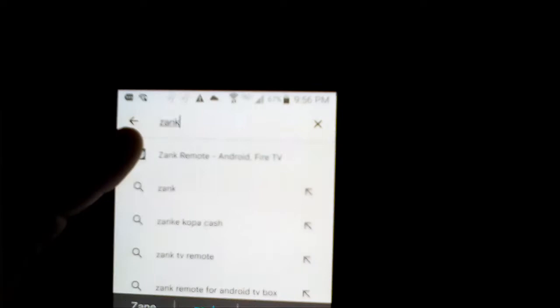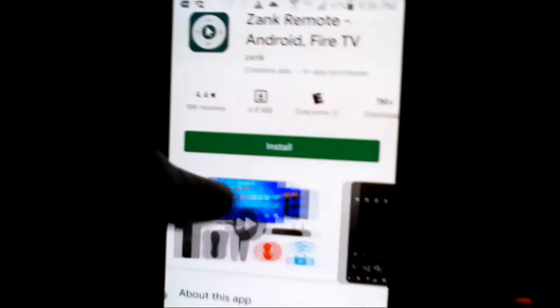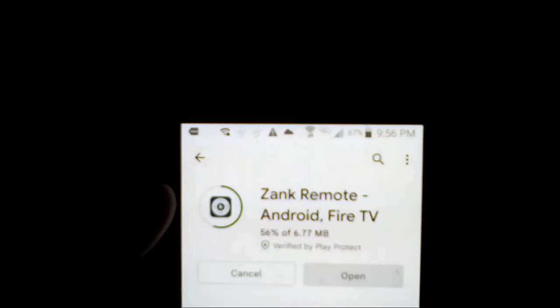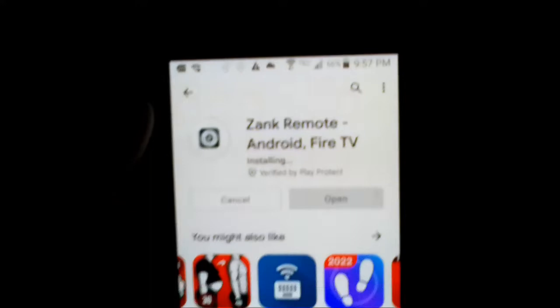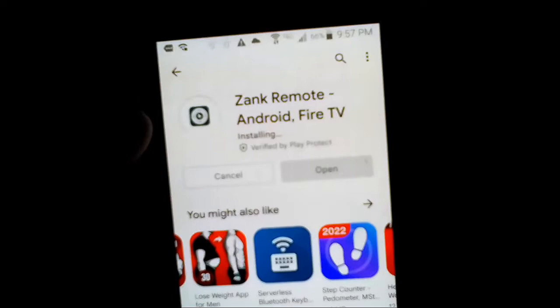When you click Search you will get to this part right here. We're gonna click Install. When it's installed, just give it a couple seconds — just like on the TV it will take a couple seconds. Be patient guys, do not skip the video, watch the entire video and see what I did.